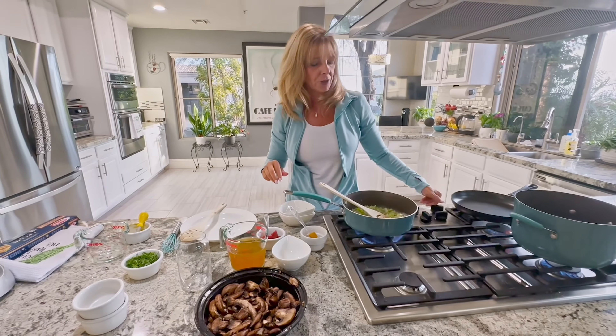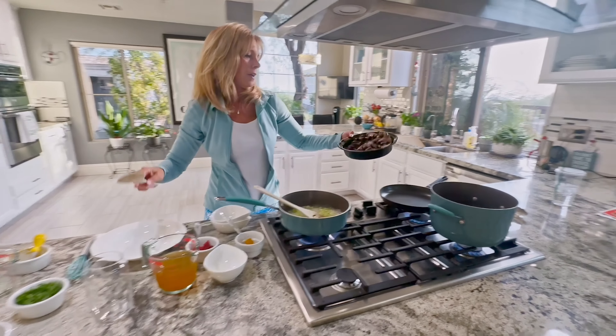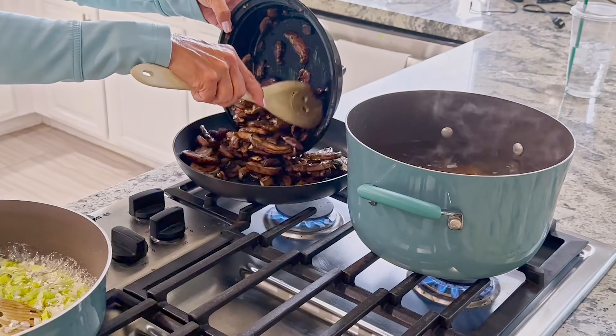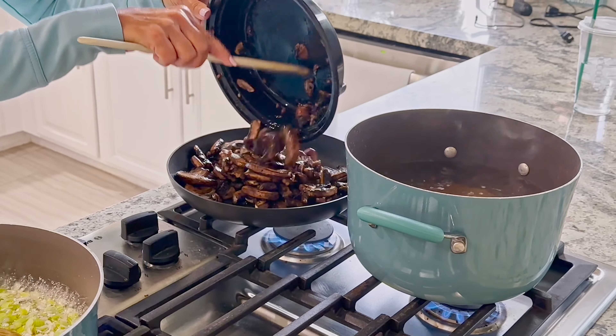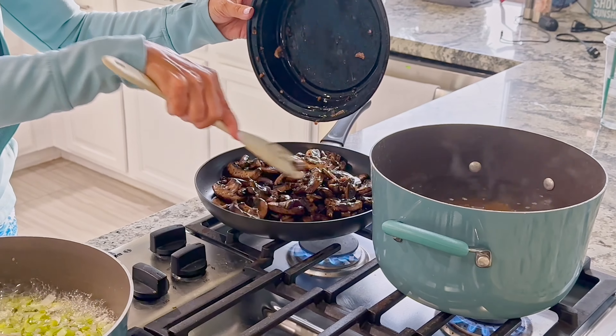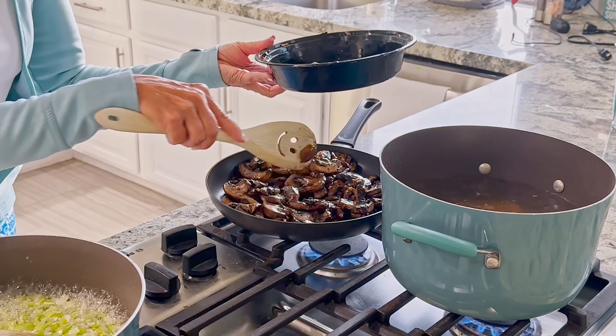I'm going to turn the other burner on. I have our marinated mushrooms from overnight and I'm going to put those in the pan. If there's any extra marinade, you're going to want to put that into the pan as well. You can smell the smokiness — Paul thought there was bacon in the house.